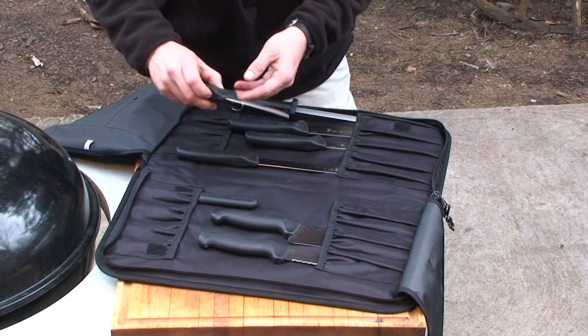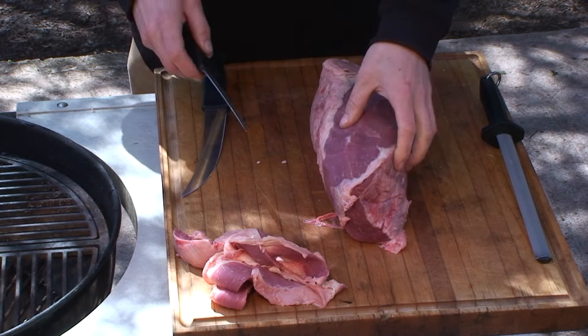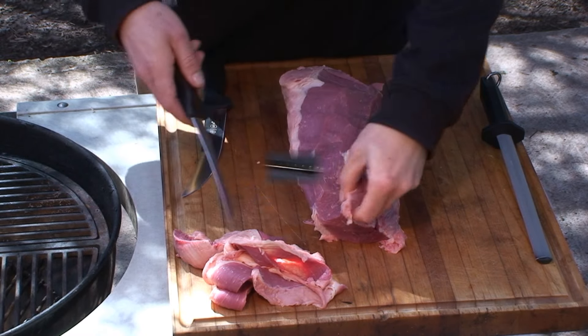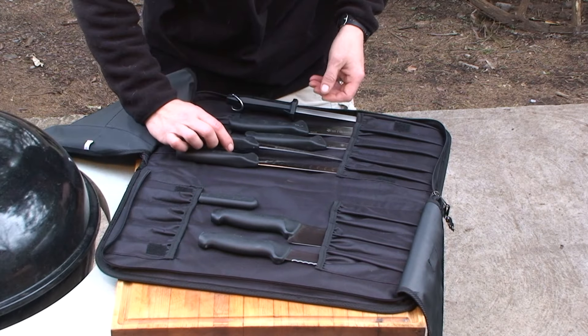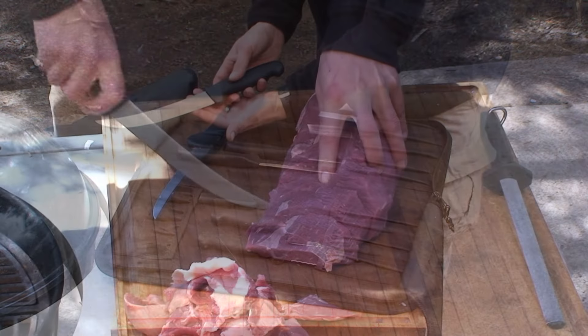And this six inch boning knife, perfect for boning chickens, removing the silver skin and fat from a piece of beef. And it includes this eight inch breaking knife — you can also use it for slicing.